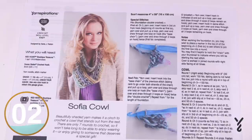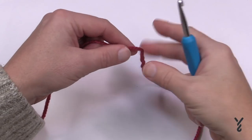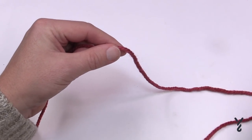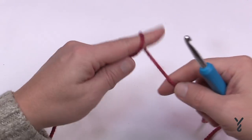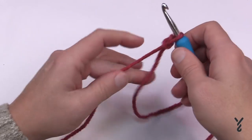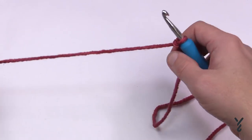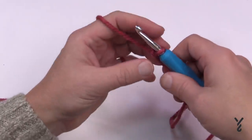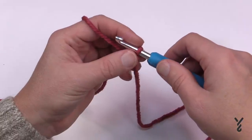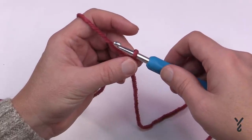Let's begin working on the foundation double crochet section. The pattern says to keep a little bit of a longer tail, and we'll figure that out later. Create a slip knot at this point. I am substituting with a 6.5mm size K hook and Caron Colorama yarn. Now we're going to begin the foundation double crochet — let's take it slowly on how this stitch is done.